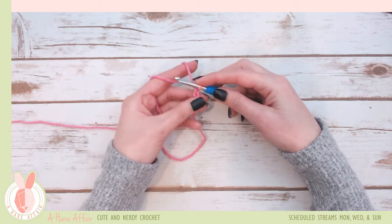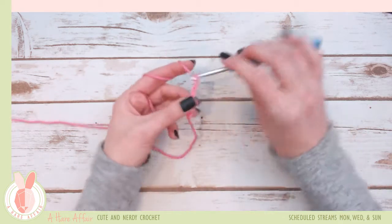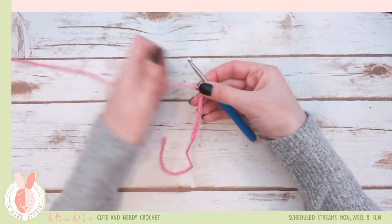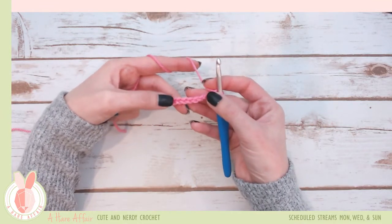That's one, two, three, four — we're going to make ten, so I'm going to move a little more quickly here. You're going to rotate under and pull through. Now when you look here, each of your stitches is these little V's.